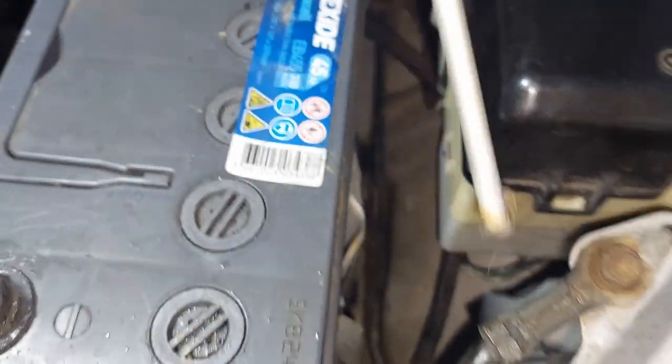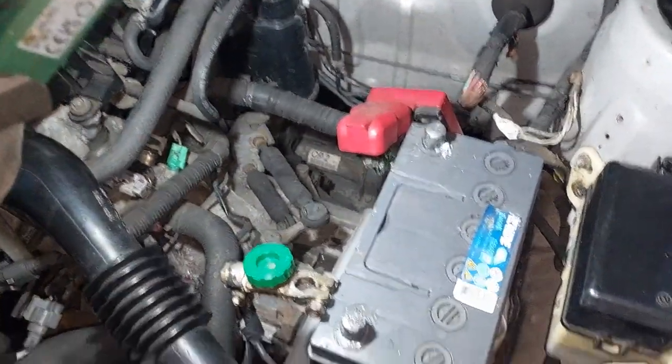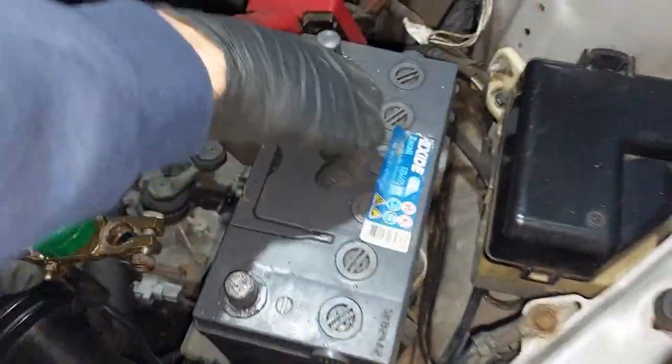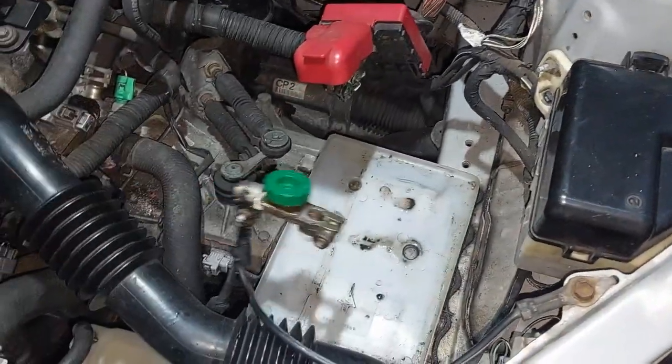Then this whole bracket comes out — just put that to the side. Then you can pull the battery out and get the new one.